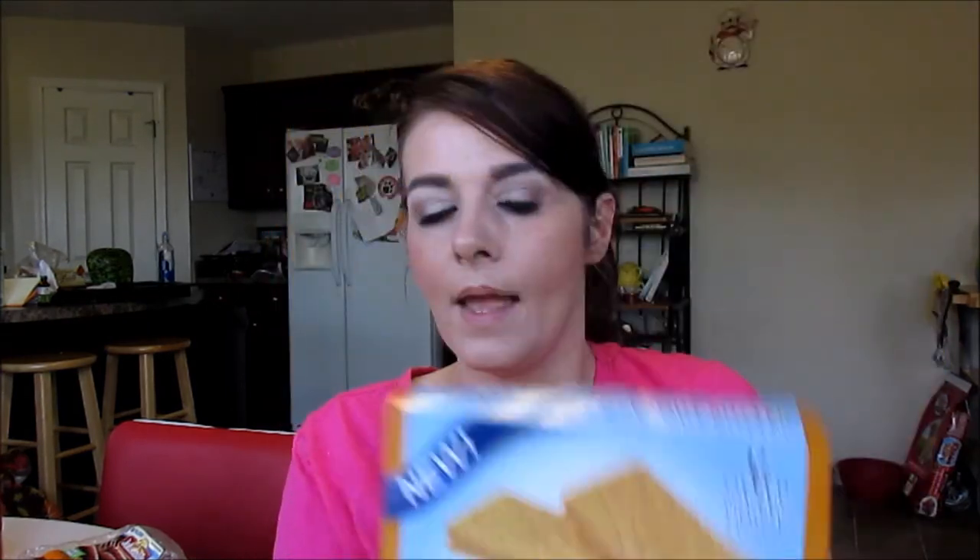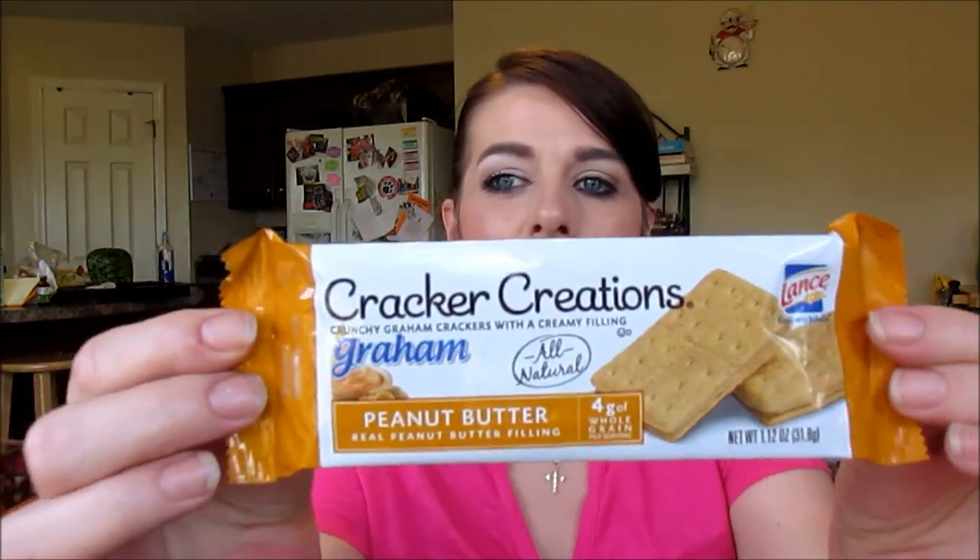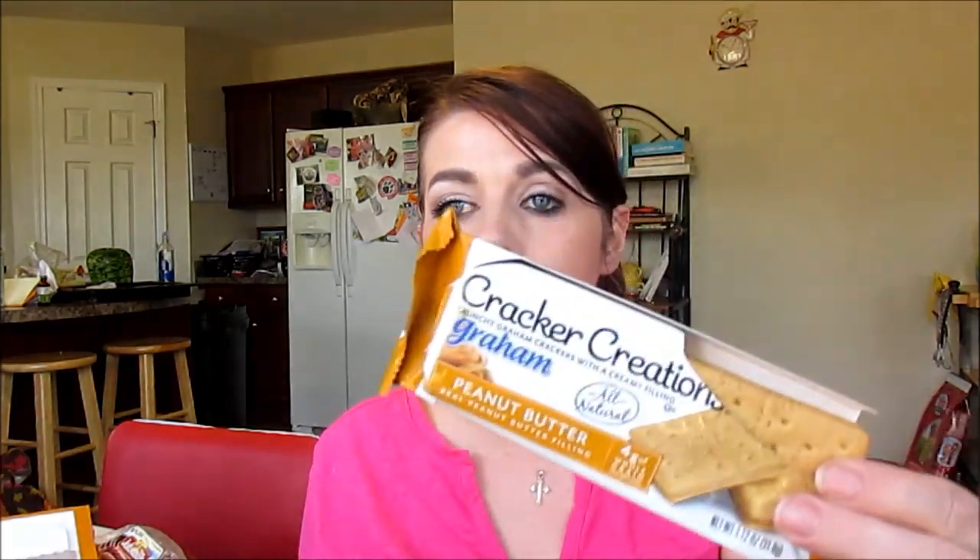The last thing — these Lance peanut butter graham cracker creations. We've been eating these a lot. I'm going to open one because I plan on eating one in just a little bit. They come in a package like this, and I have some in my car right now because they're such a great treat — and they're fairly healthy. They've got four grams of whole grain. They also have chocolate graham cracker versions. They're just little graham crackers with peanut butter in between them. My husband likes these, and I think they're great to keep in your purse or car for those times when you really want a snack quick and don't have anything on hand.